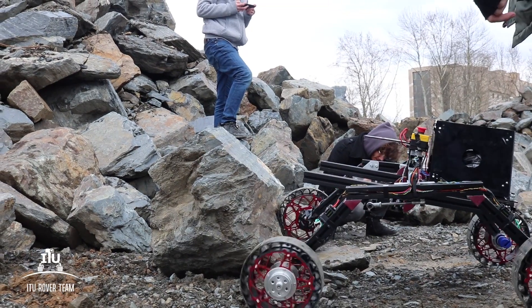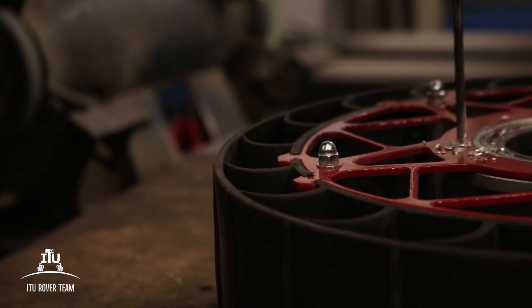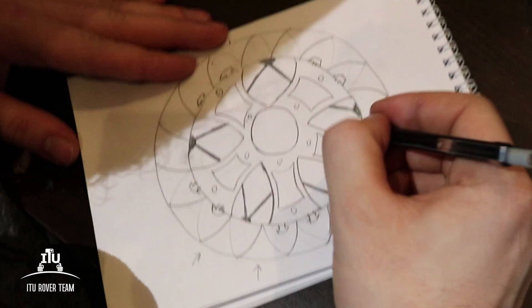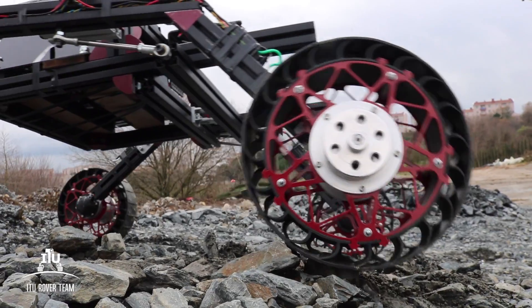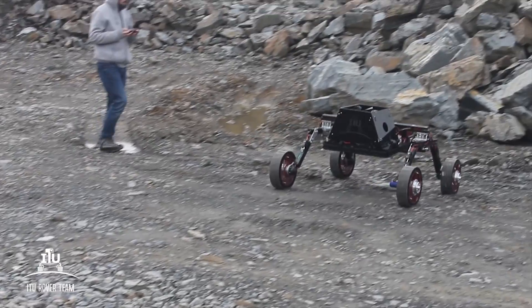The rockers load each wheel equally and the tires get squeezed to distribute the load over a large area. The differential averaging mechanism stabilizes the main body, allowing the angle difference between the rover's two sides to reach up to 45 degrees. The motion transfer system is designed to isolate the rover's weight from the motor's shaft and provide protection by putting the motors inside the hub. We replaced the plastic rims with our custom design to make the wheels more reliable.